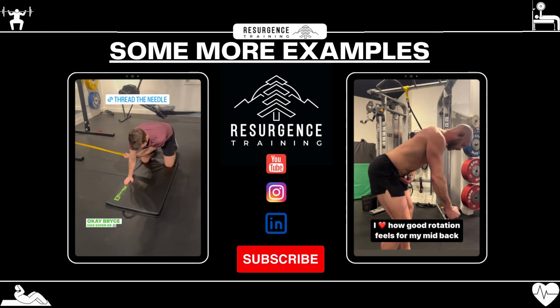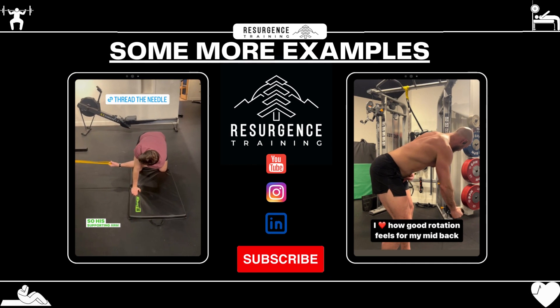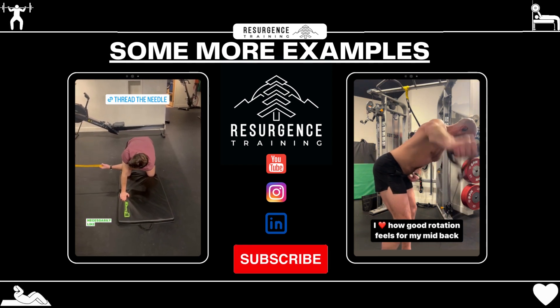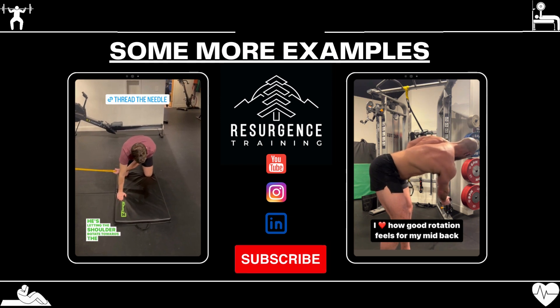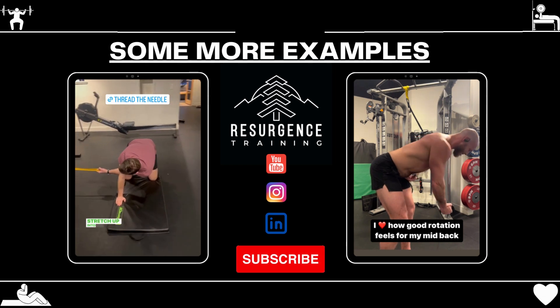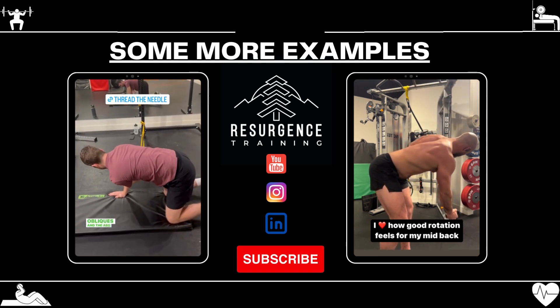Bryce has given us a 10 out of 10 demonstration here of thread the needle. His supporting arm stays nice and straight, shoulders and hips are staying really nice and level, and the big thing is as he does his rotation he's not dipping the head to the floor — he's letting the shoulder rotate towards the floor but everything else is staying nice and parallel. At that bottom position he's getting a really big stretch up into the mid back, and then as he rotates around the corner we've got the obliques and the abs firing a little bit as well.